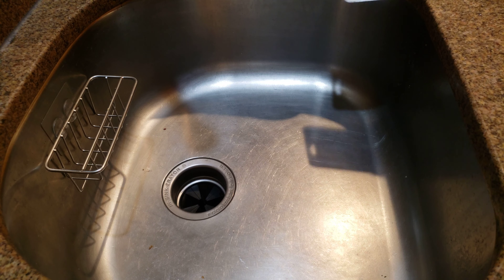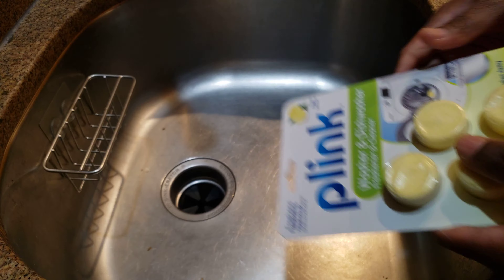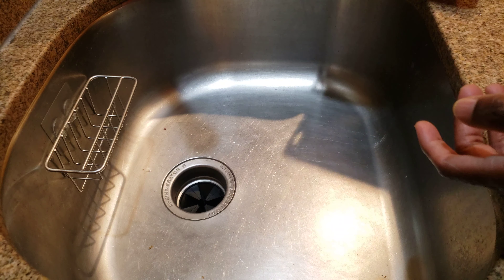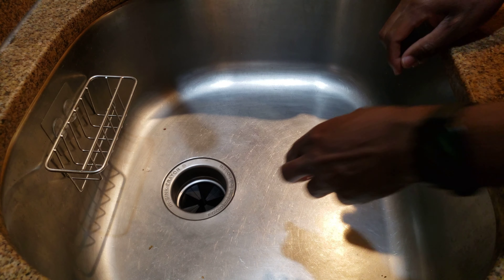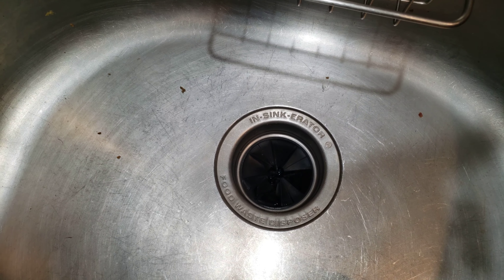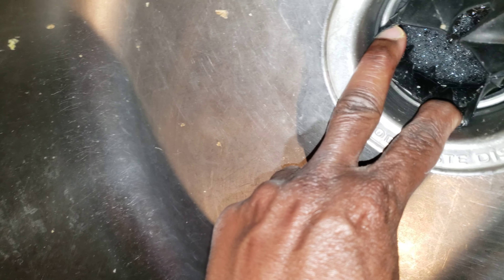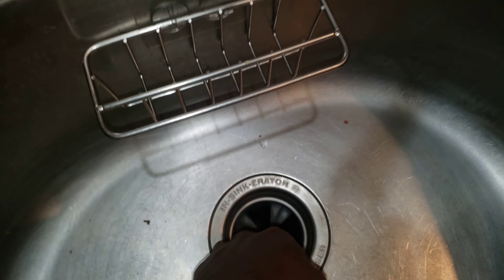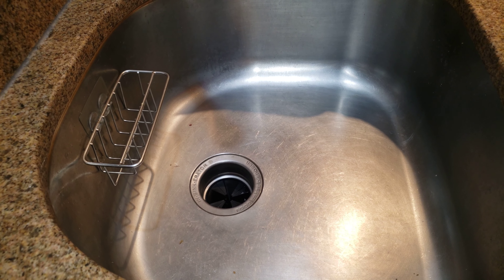You might think that if you put one of these cleaning pucks in your garbage disposal it's going to clean it properly. It does make it smell good, but there are some parts it doesn't get to — that's under this rubber. If you lift this up, you can see there's still some grime under the rubber parts and also on the sides that you won't get.